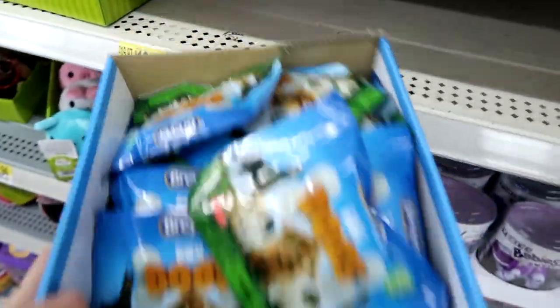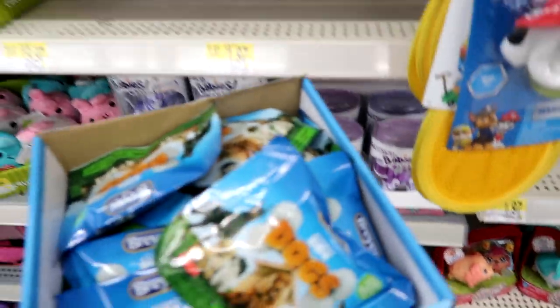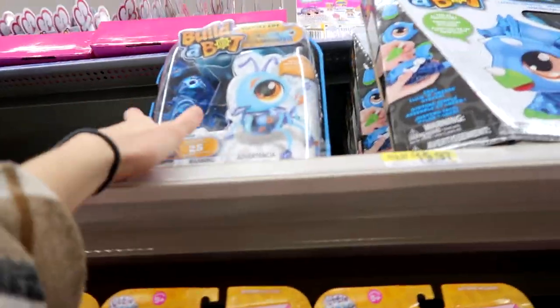They also have Pocket Dogs. What else are they going to get? They also have the Busy Bubs and Build-A-Bot — you guys know those, they're amazing.